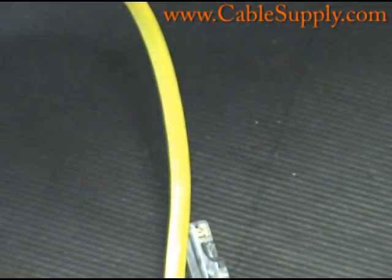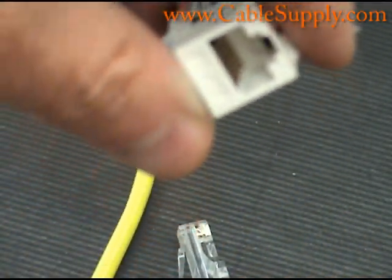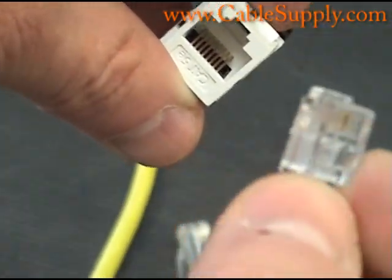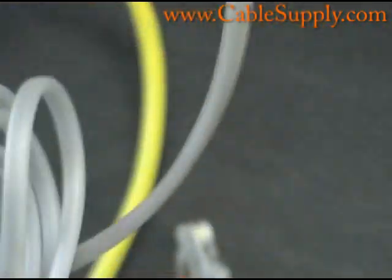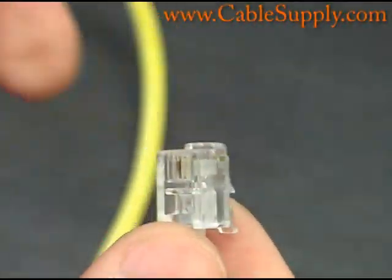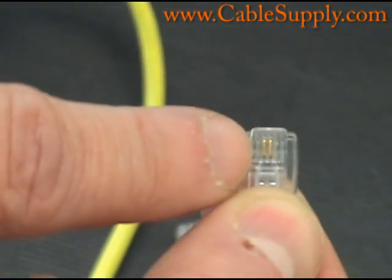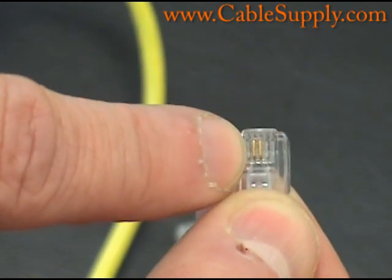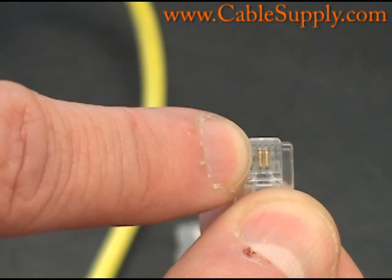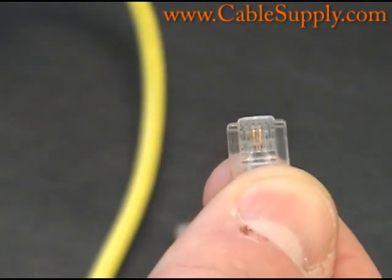One thing you should be aware of is if you're cabling for older phone systems — here is the RJ45 jack, and here is an RJ11 mod plug that's attached to what they call a line cord. This is for a telephone or a fax machine, modem, things like that. Notice we're only using two pins; they didn't even put the other pins in there. You only use one pair on most older phone systems, unless you go way back and need a power pair. In the last 20 years, most of them just use one pair.